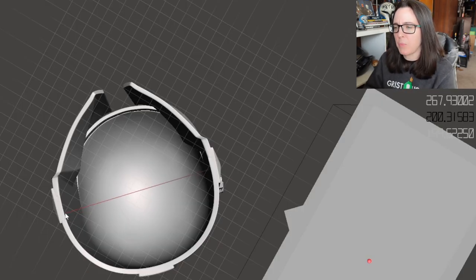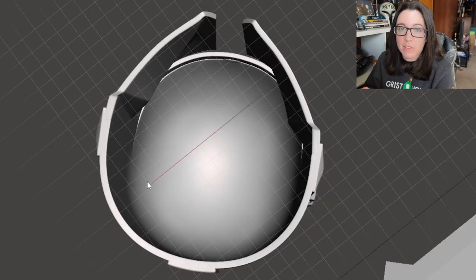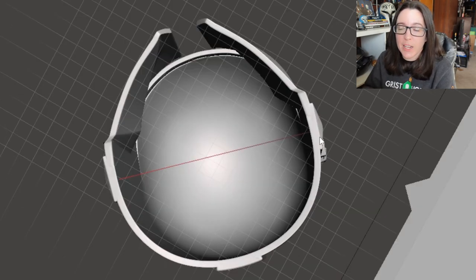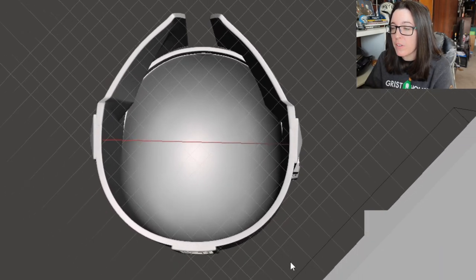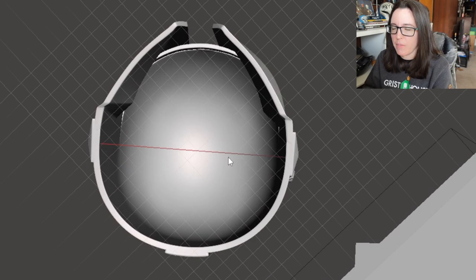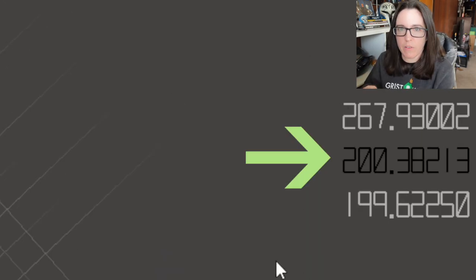Once you've clicked Done, a red line is going to pop up on your model as well as a measurement on the right-hand side. You can move this red line around to measure between whatever two points you want on the x-axis. To get a more accurate measurement, make sure that red line is sitting just inside the inner wall of your file and stretch it to the opposite wall, so you can get an accurate measurement of the inside of your helmet.